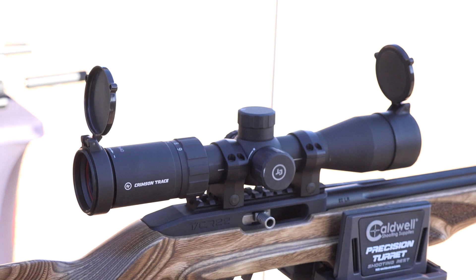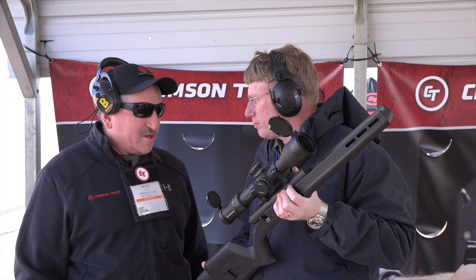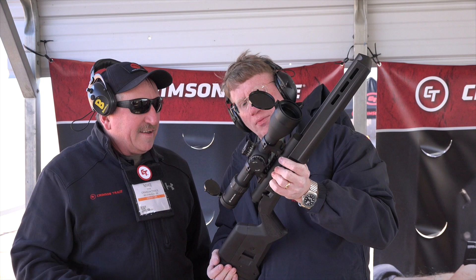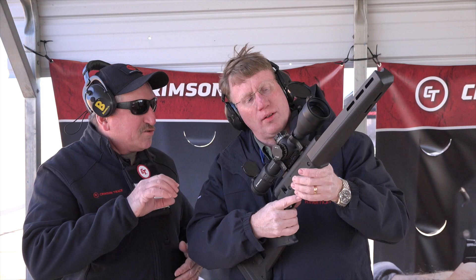We have definitely moved beyond the laser sights that we're well known for. We've got red dot sights, and then we've got a dozen new rifle scopes that we're bringing out this year. This is one of our top of the line; it runs 3 to 24 power, on a 34 millimeter tube, and it has an illuminated reticle inside.